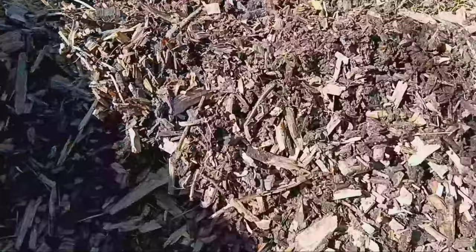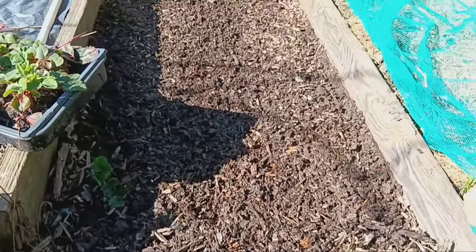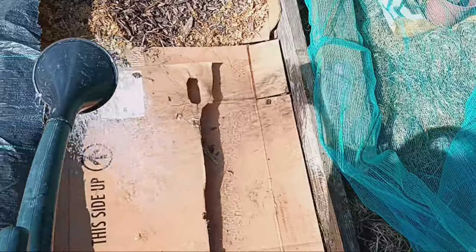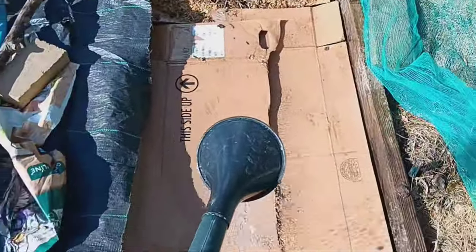First, lay down a thick layer of cardboard on your path. Make sure to wet the cardboard thoroughly. Wetting the cardboard helps it conform to the contours of the ground and ensures better contact with the soil.